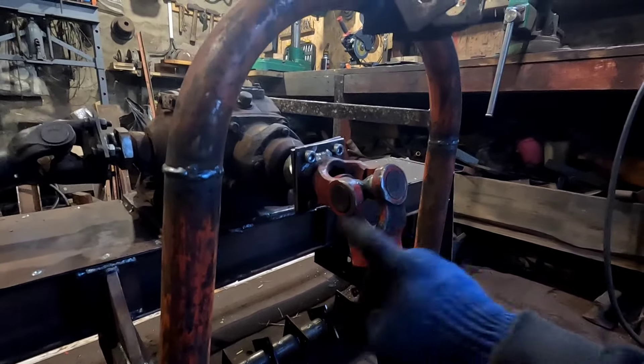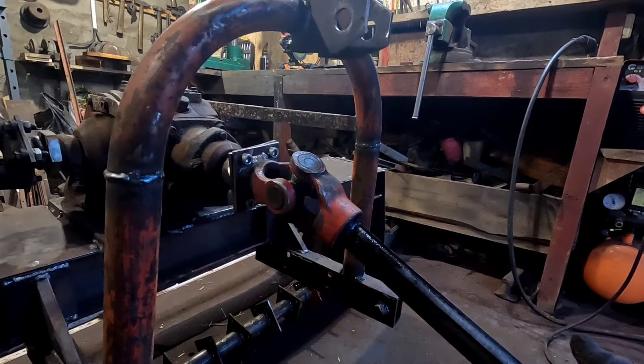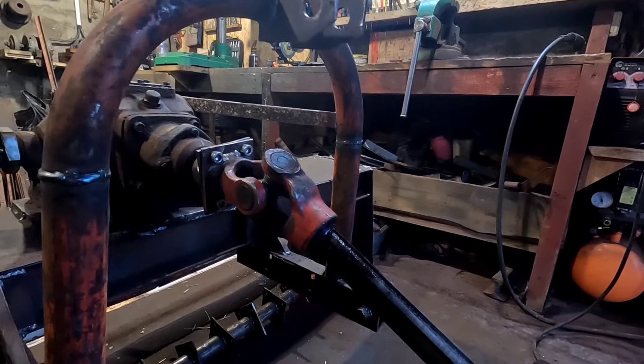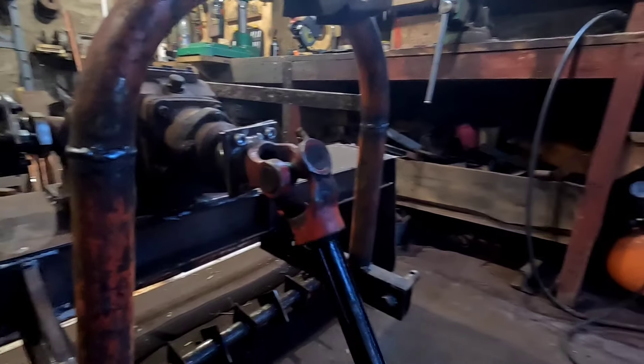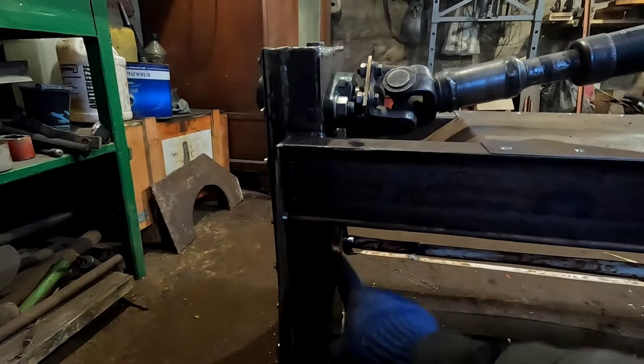Сюди залив масло ТАД-17 — у мене було. По контрольно-заливній залив скільки потрібно. Сапун робочий — перевірю. Кардан у вас показував.